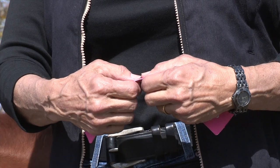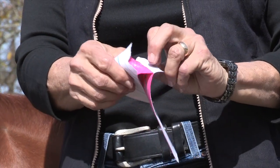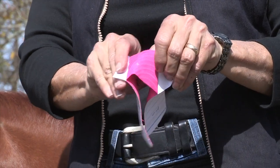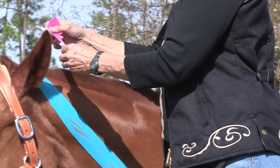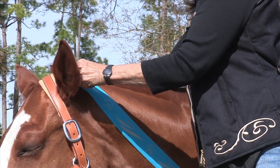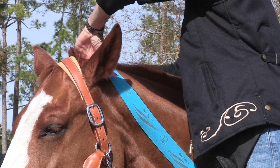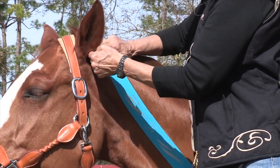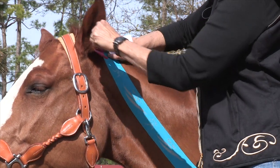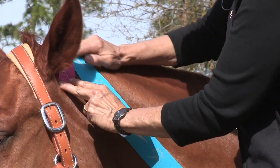Now I'm going to apply another piece of tape. I'm going to tear it in the center, pull the tape back, and put the tape over the other piece of tape — just apply it like that, basically no stretch. Put down the end of the tape with no stretch, and rub it.